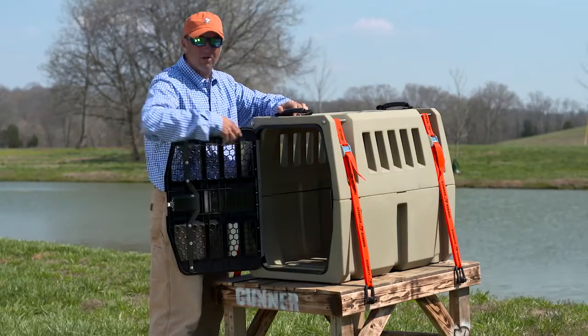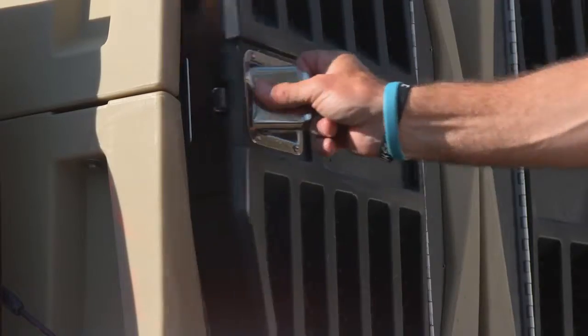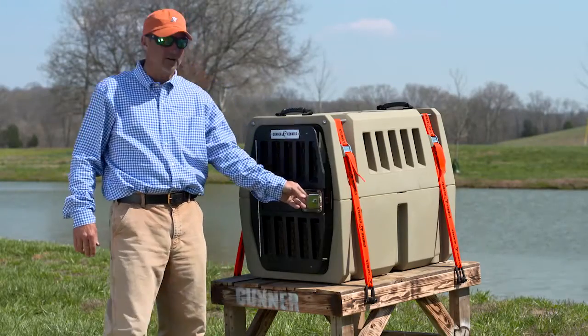There is an aluminum frame that goes all around this. You can see how easy this is to open — it doesn't have all these crazy pins and stuff you've got to turn. It has a locking key so you can lock it when you're in a sporting goods store, a gas station, or a restaurant.